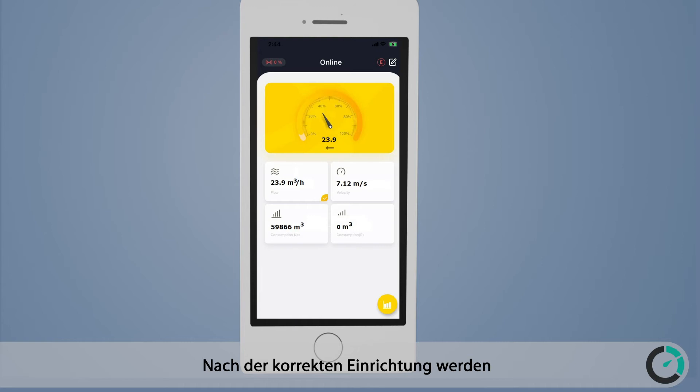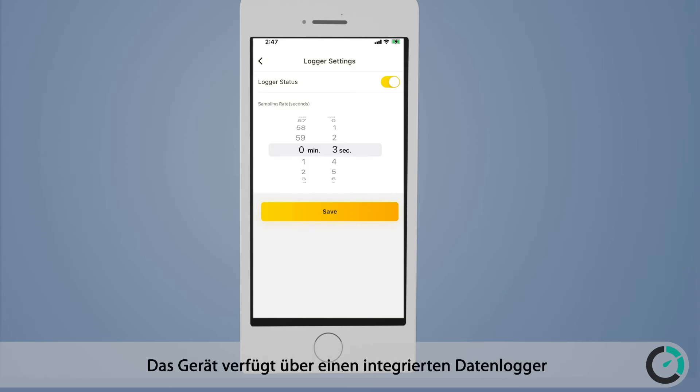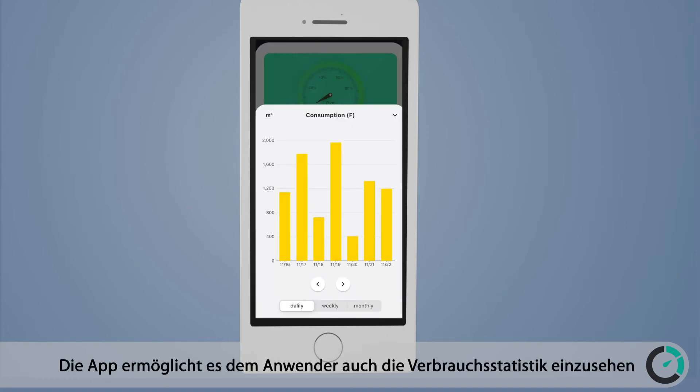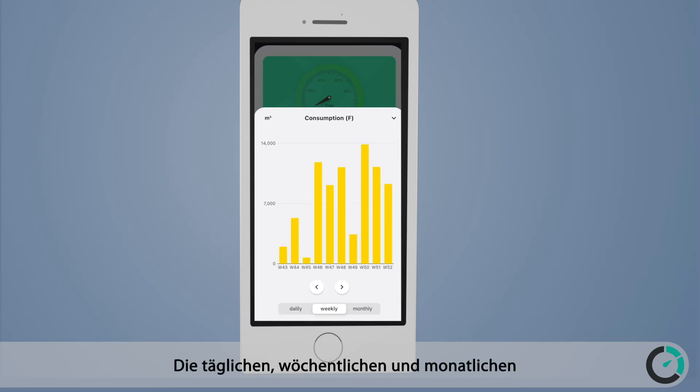After the proper setup, the measurement values are shown on the local screen and on the mobile app. The unit comes with an integrated data logger, and logger configuration is easily done through the mobile app. The app also allows a convenient way to check consumption statistics, with daily, weekly, and monthly consumption readings shown as bar graphs.